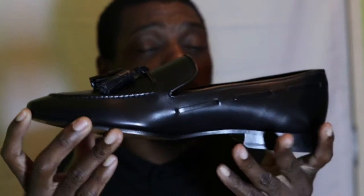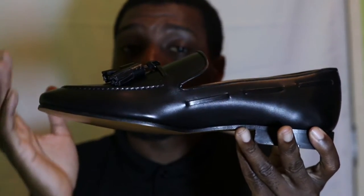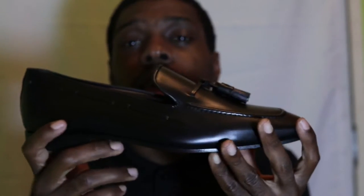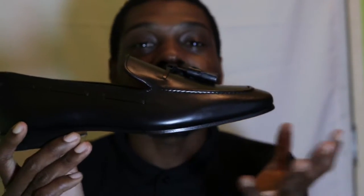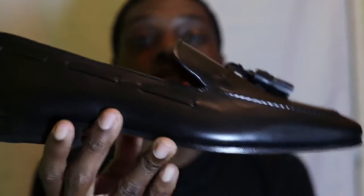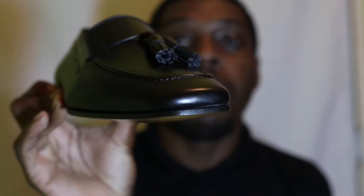The client actually requested a much lighter shoe for his wedding where he could dance around a little more without the feeling of a Goodyear welted shoe. So after a few consultations, we settled on the Drake slipper in black cap, as you can see here.